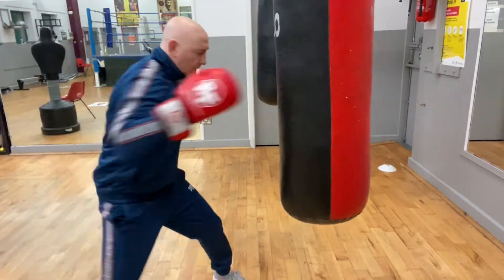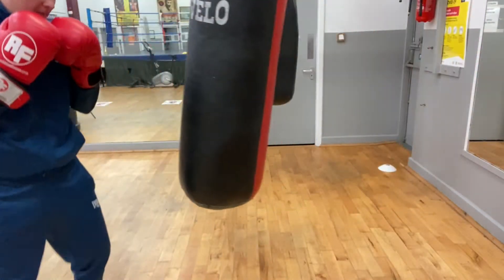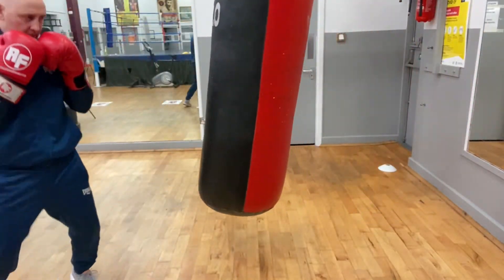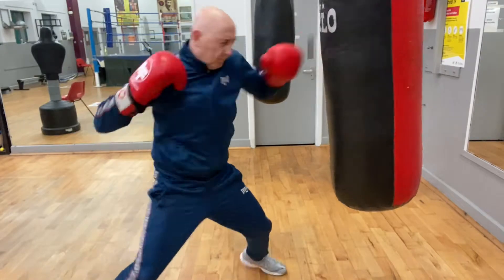Combinations to start off with and get your distance: 1-2, lead hook, backhand. Jab, backhand, lead hook, and uppercut.